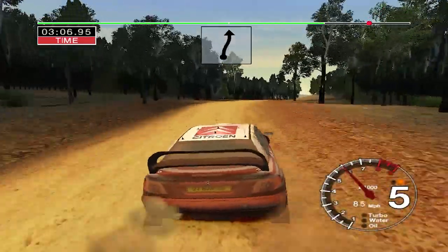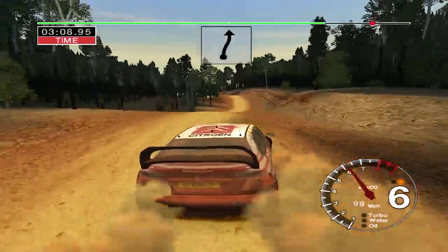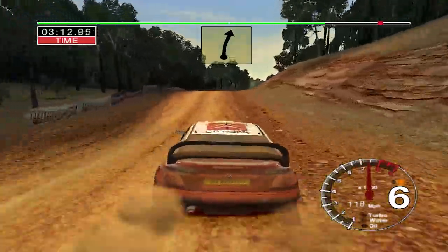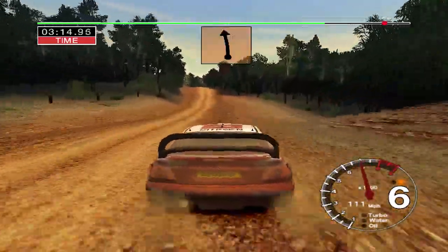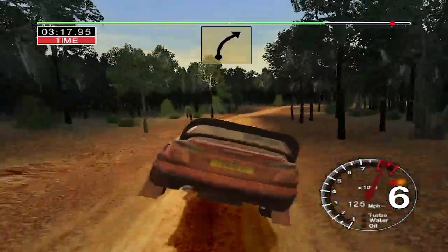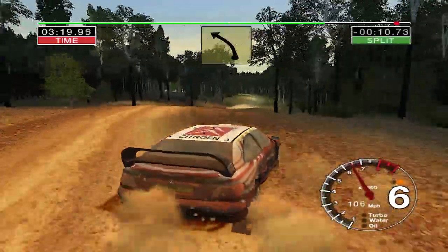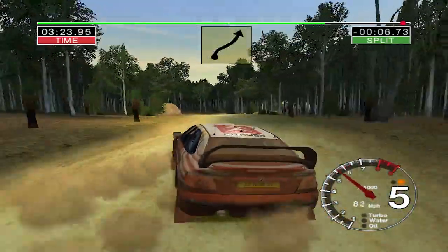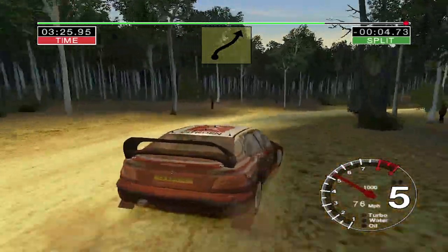6 right over crest, keep in. Into 6 left over crest, keep in. And 6 right over crest, 100. Big jump, middle, 50. Long, 5 right over crest. Into long, 4 left, keep middle. Into 6 right, and long, 6 left over finish, to stop.